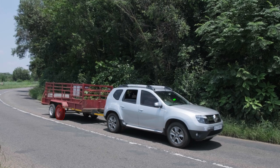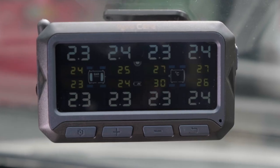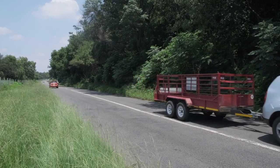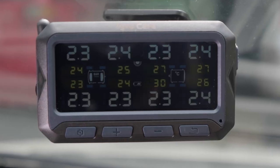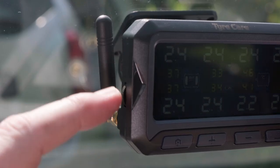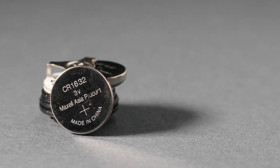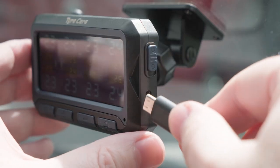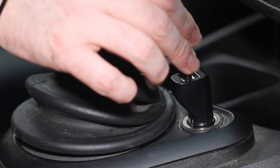The tyre pressure monitoring system's sensors send information to the monitor, which displays the pressures last sent through. The sensors and monitor automatically enter sleep mode when the vehicle isn't in use for longer than five minutes, and the last received pressures will be displayed until the wheels move again. The wheel on the left side of the monitor can be used to adjust the brightness of the screen. Batteries can be replaced on both external and internal sensors, and sensors can be bought separately. If the monitor is dead or on low battery power, use the provided USB cable to connect to an electrical power source to charge.